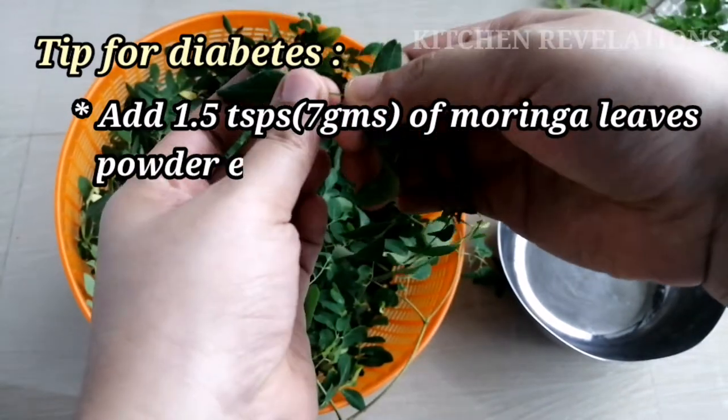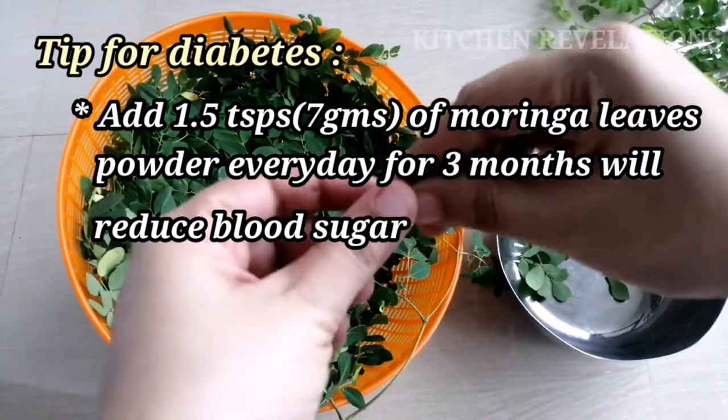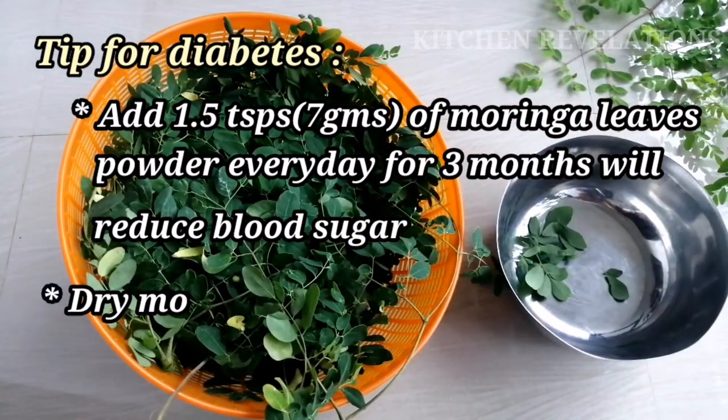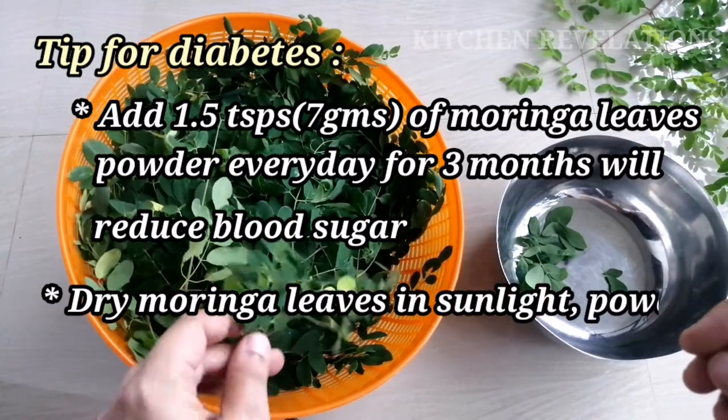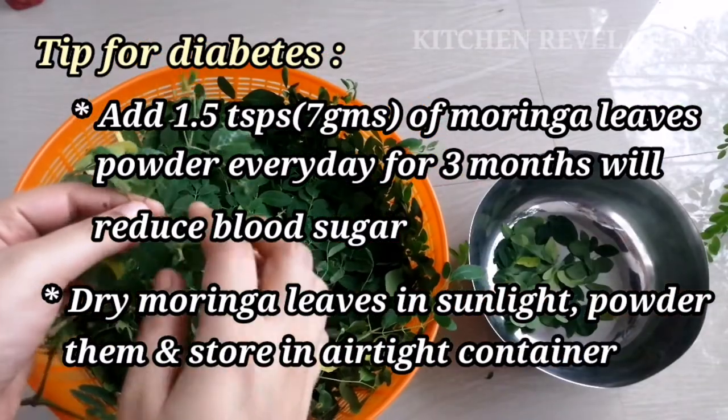Taking one and a half teaspoons or 7 grams of moringa leaf powder every day for three months helps in reducing blood sugar levels. So I would suggest to all those people who are suffering from diabetes to convert these leaves into powder.